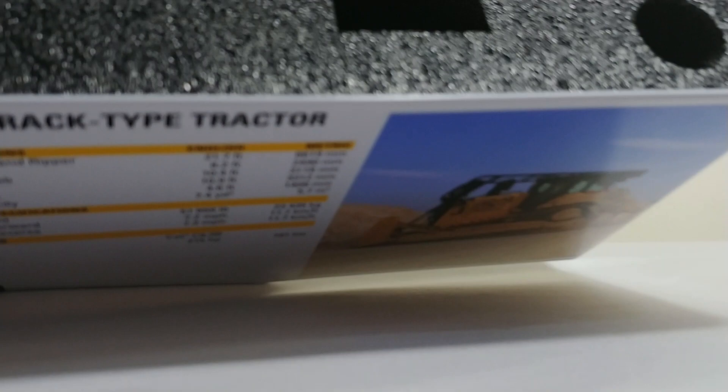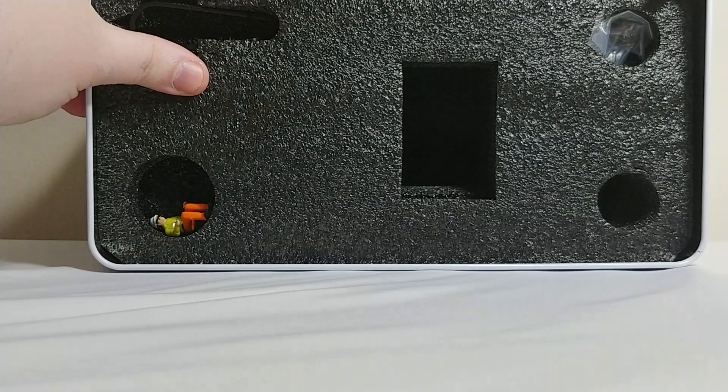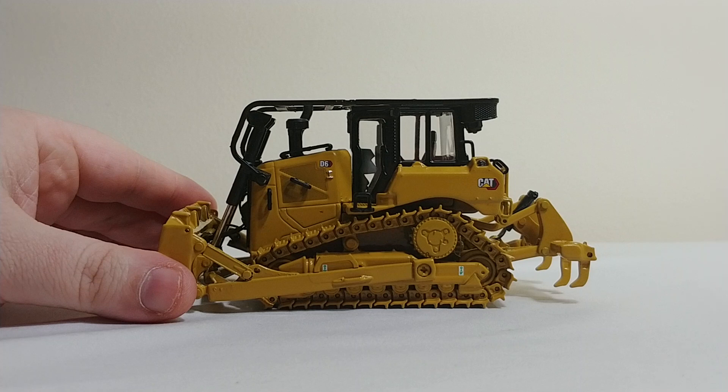In here you have a little bag of parts which contain the ripper shanks and pins to pin them in. Up top here is the tweezers, which again you don't really need. Under that is what you really came here to see, and that is our dozer. Here it is.